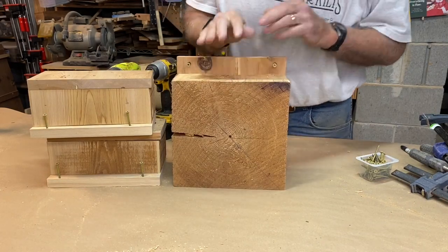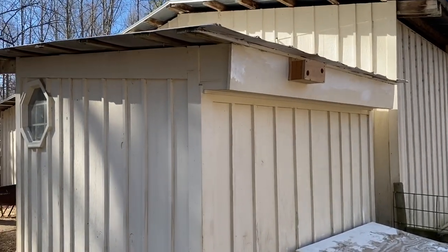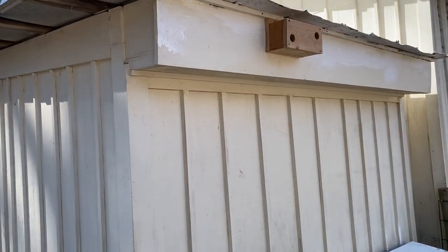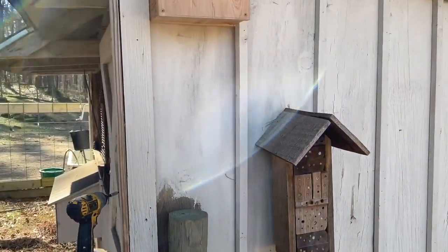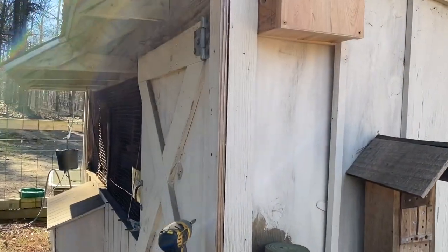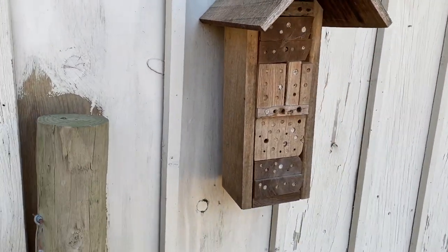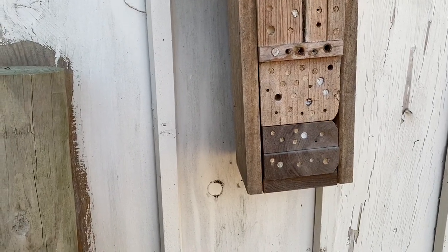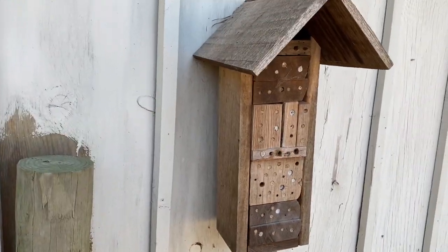I mounted the one that has the holes in the front on the little room we keep our horse feed in, down by the barn. It's in a very protected area with a nice overhang. I put the other one on the north side — kind of the northwest side — of the chicken coop. It's out of the wind, right above Abby's solitary bee house, and you can see all the holes are filled in. I think this spring I'll go ahead and open those back up; it's been really productive.